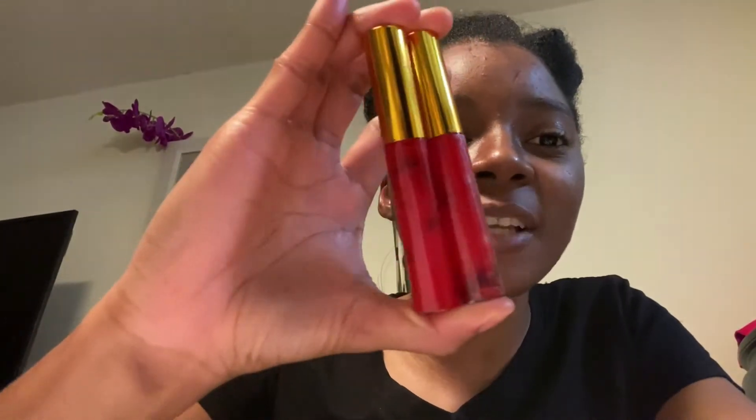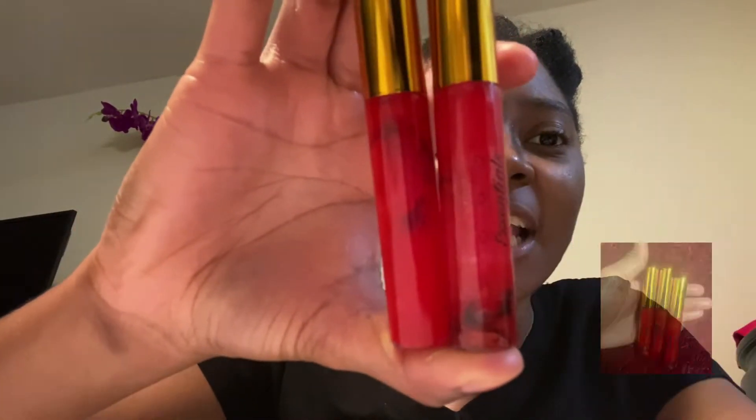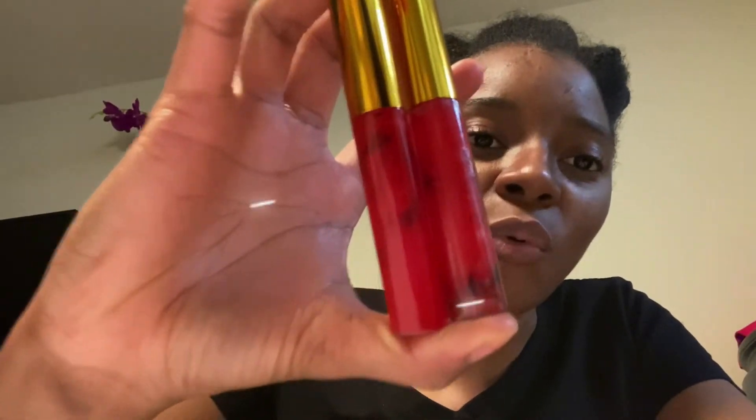In this video I'll be showing you how I go about making these — they are red rose lip glosses. They have a little bit of edible gold flakes in them, and this red lip gloss is infused with real roses.